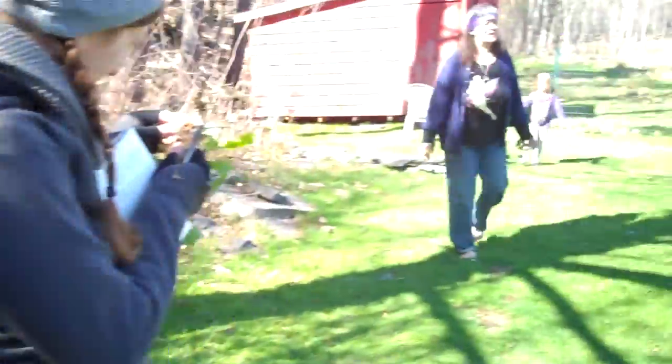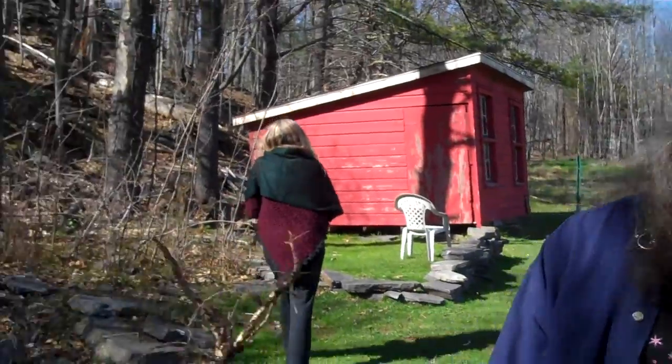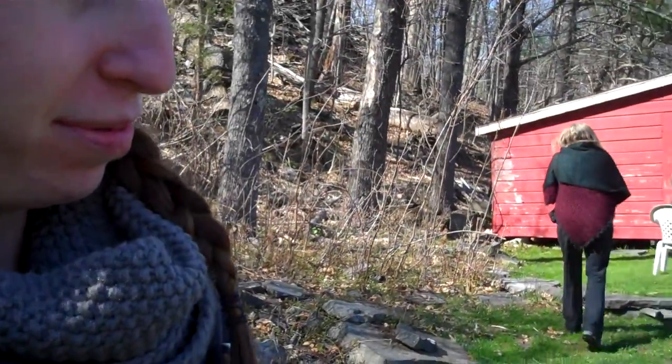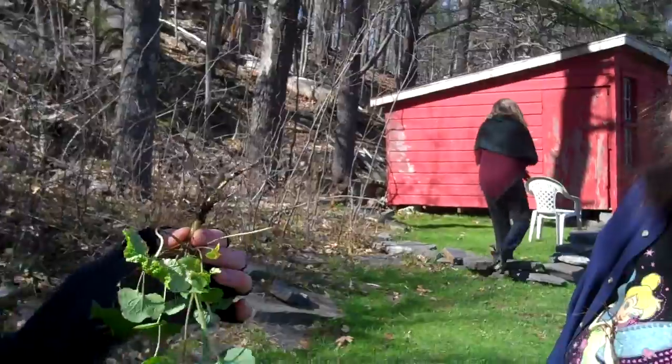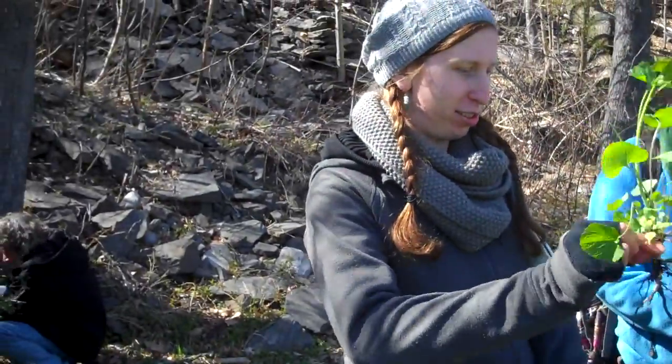Look at this one. So the roots just come right out if you ask them. The plants like to play with the people. Look at this beautiful one she got there. Really nice. Oh, beautiful. Mom, look at the size of that. I like it, Monica Keene. Yay, good one.